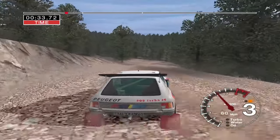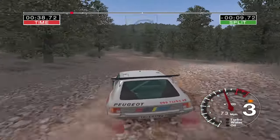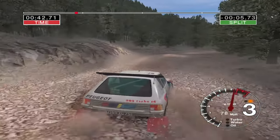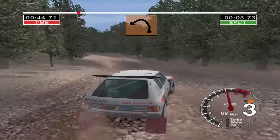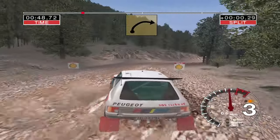And four left tightens, and long three right tightens to two, and six left and two left.